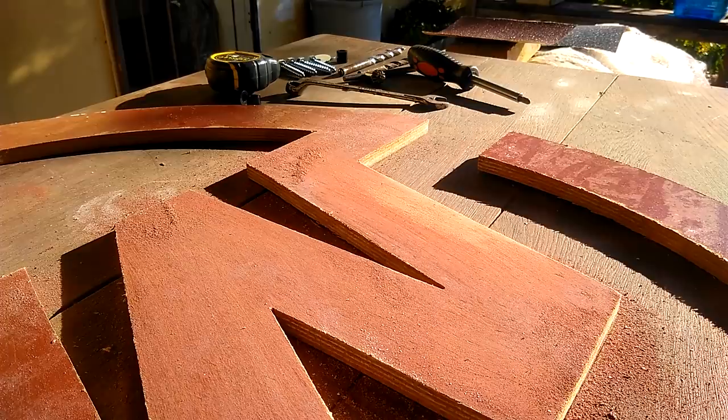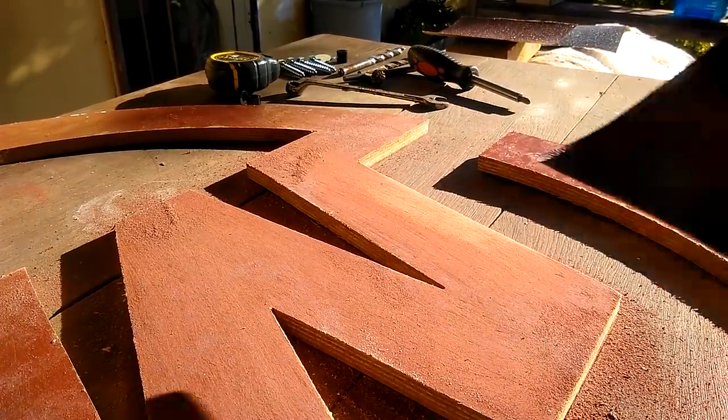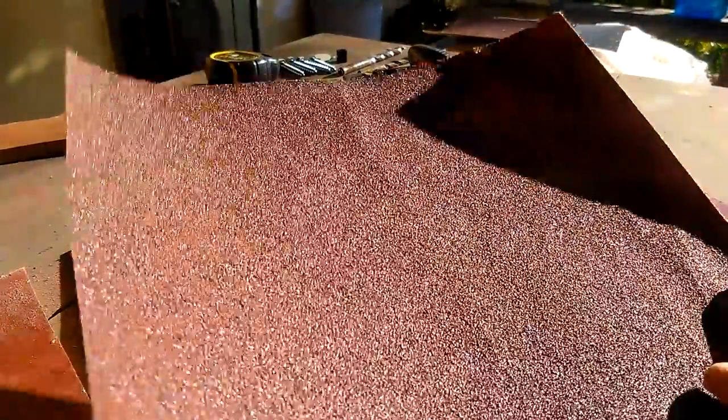The final step is sanding. What you just want to do is fall asleep for half the day, and then get sandpaper. Oddly enough, sandpaper is paper with sand on it.